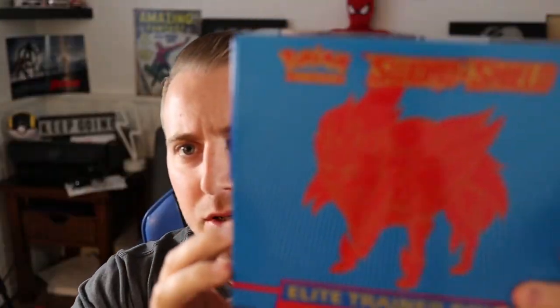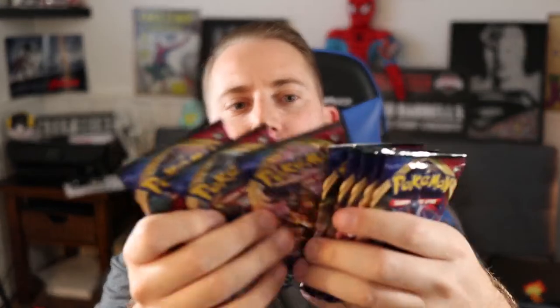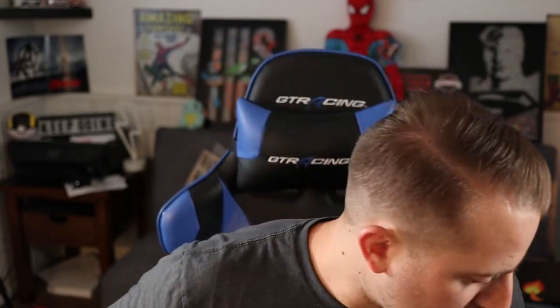Alright, so there we go — this is what it looks like, the elite trainer box. Inside we have one, two, three, four, five, six, seven, eight Sword and Shield booster packs that we will be opening. We also have some card sleeves themed with the Sword or Shield logo, some top loaders, a little starter deck, some cards to help you get started if you're interested in the actual Pokemon trading card game, some dice, and two coins.